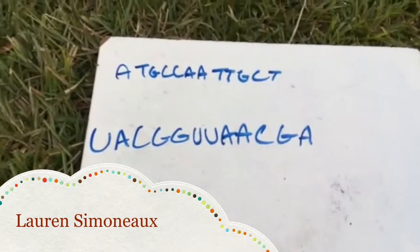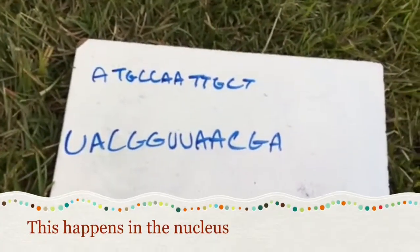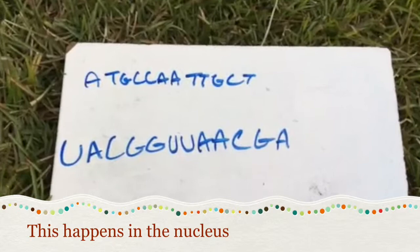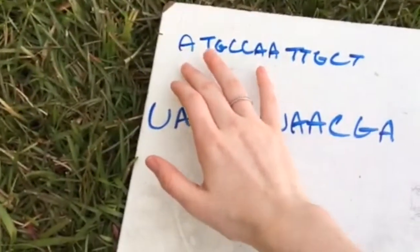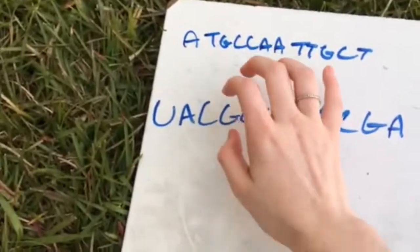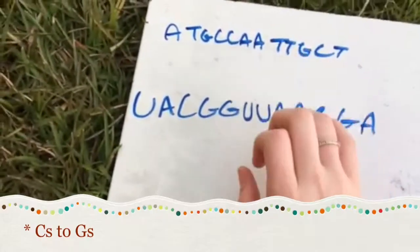The process of transcription is changing DNA, or copying it, into RNA. In this case we complemented it, matching A's to U's, T's to A's, G's to C's, and G's to C's.